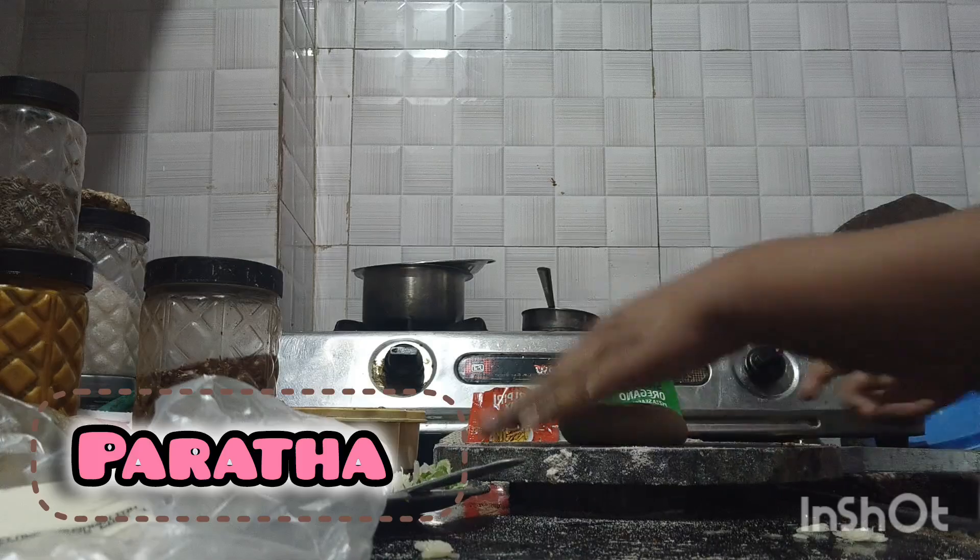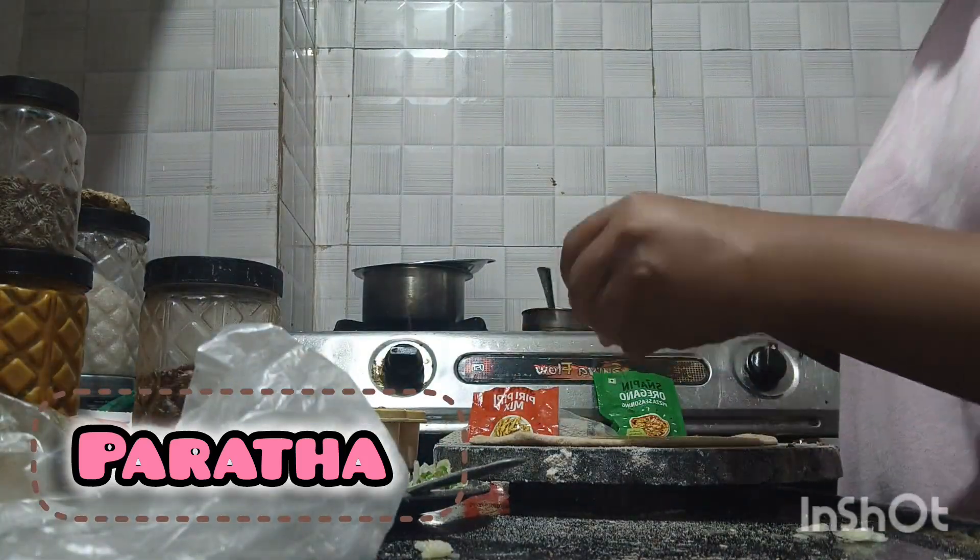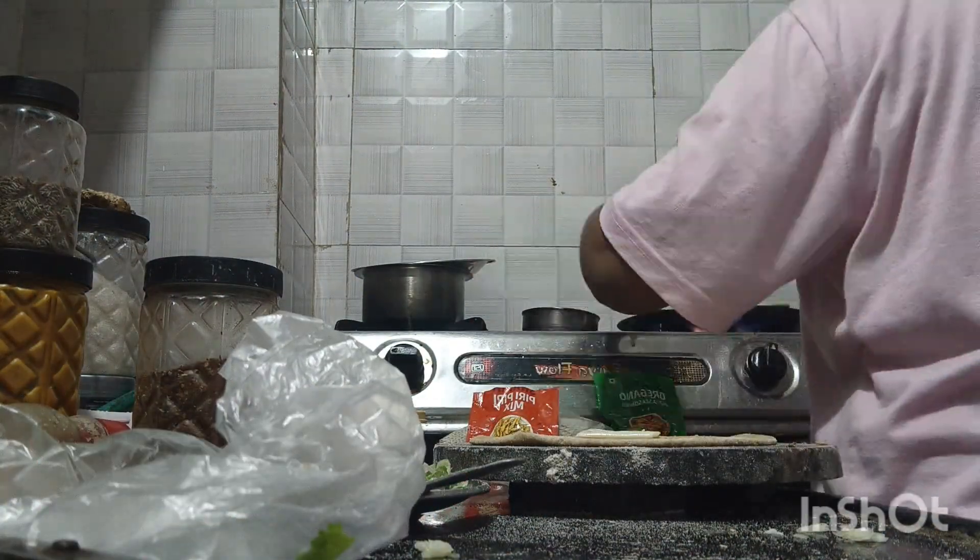So this cheese is very tasty. It's very tasty. You must try a cheese parata. And after trying some other paratas, I was cutting some cheese.